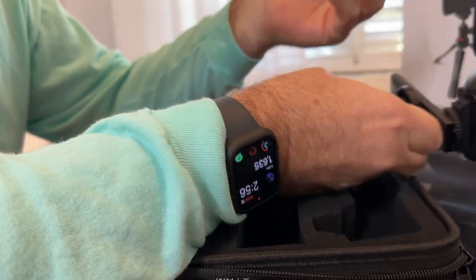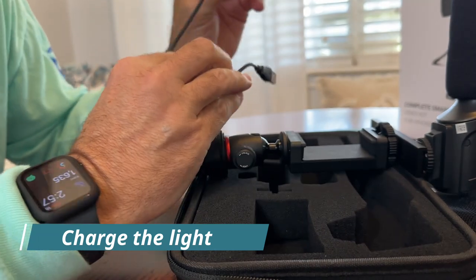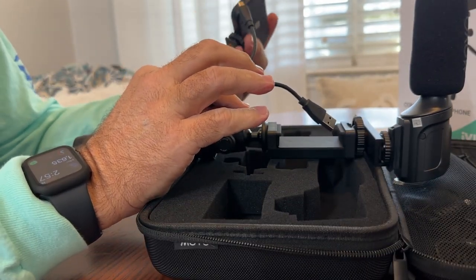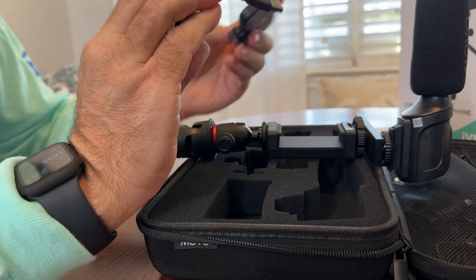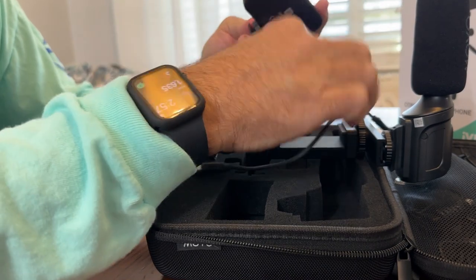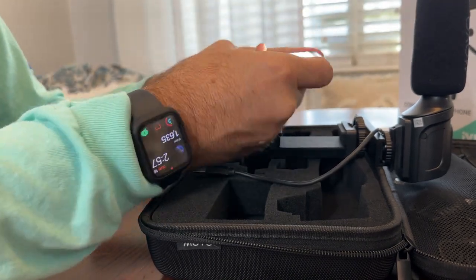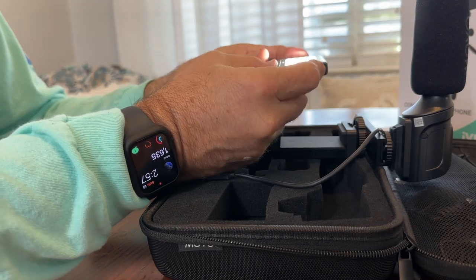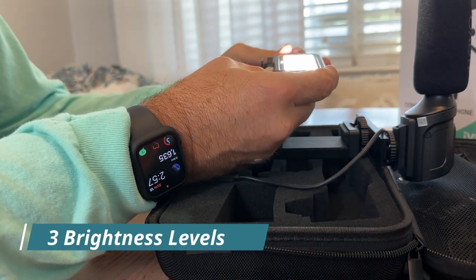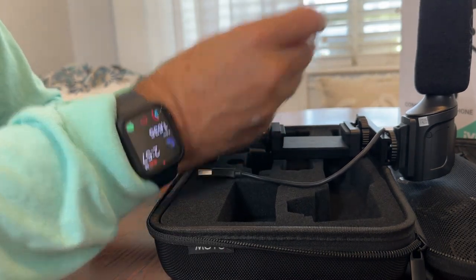Now here's the light. We did have to charge this with this little charging cable right here — just charge it like a regular device, like you would charge your phone. You plug it in right there and into your phone brick. This light has a couple of different brightness modes. There's another button on the side to make it brighter — I think it's got three brightness modes so you can determine how bright you want it.